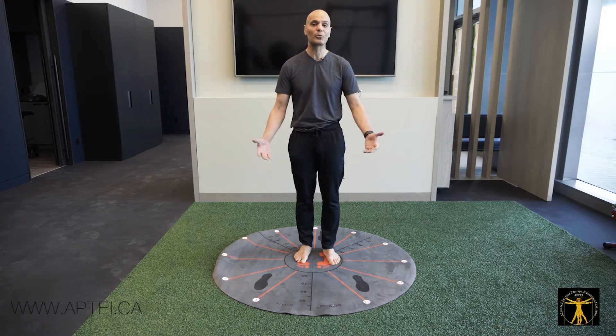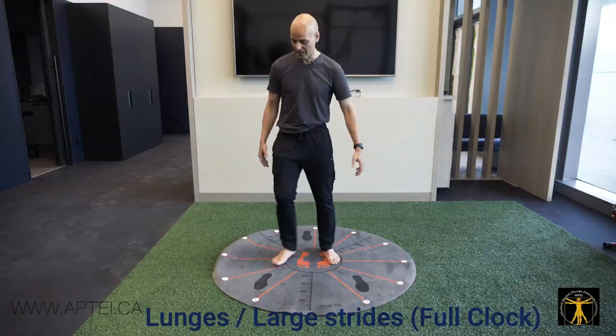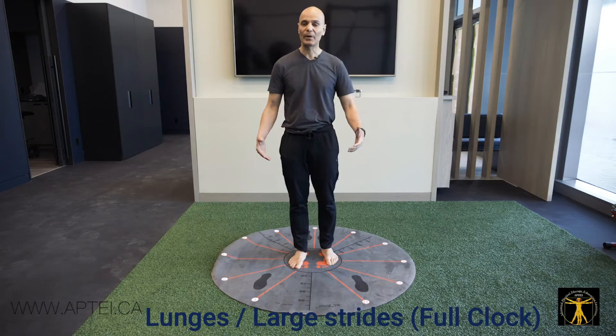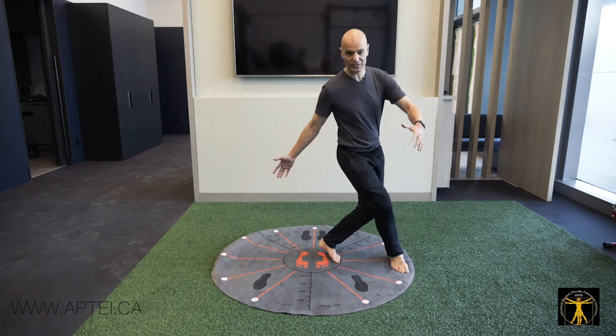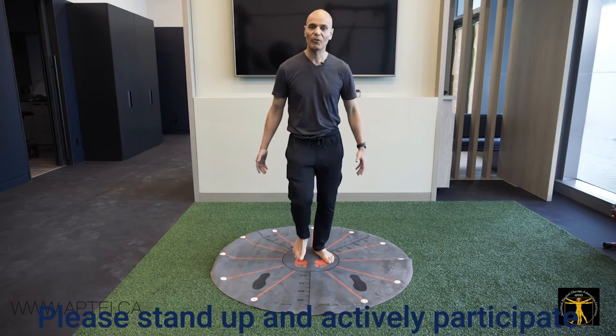For the younger population, I progress to lunges where the leg goes to 1 o'clock and comes back, 2 o'clock and back, 3 o'clock and so forth. I can do half the circle, then progress to the full circle going to 7 o'clock, 8 o'clock, 9 o'clock, 10 o'clock, 11 o'clock, and 12 o'clock.